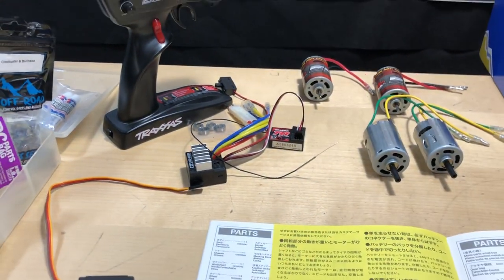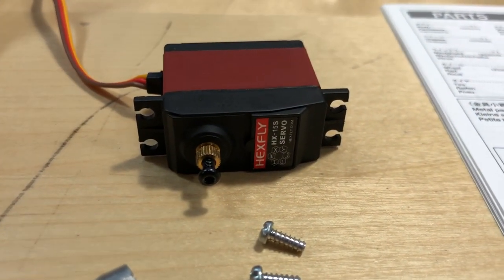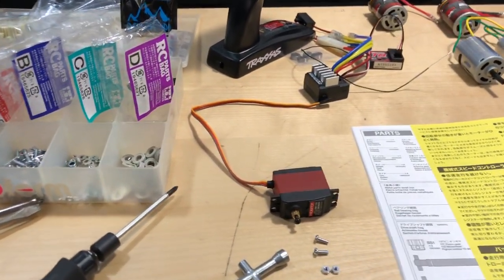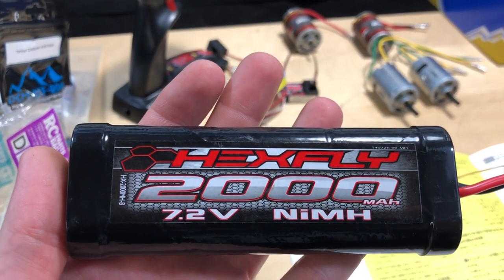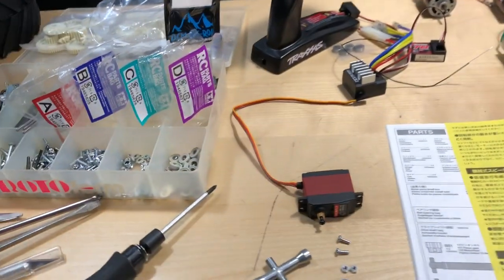I'm going to go with this little Hexfly servo for the time being — maybe step it up down the road. Also, this is just kind of an example: this is a nickel metal hydride battery, 2000 milliamp. I'm going to go with something bigger than this, but for now that's what I'll use.